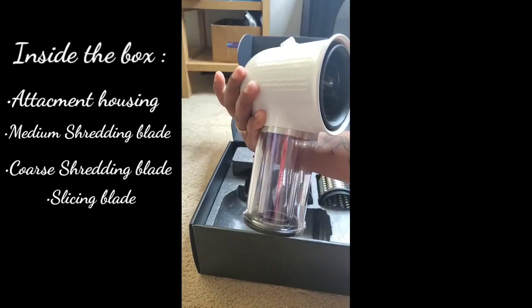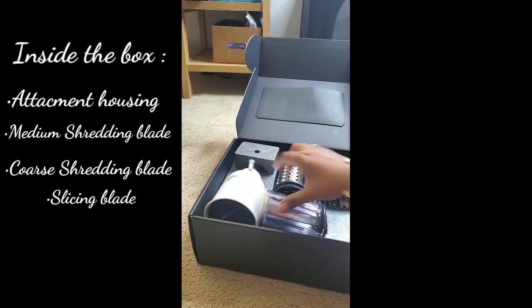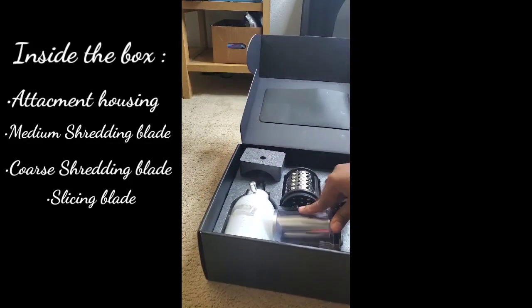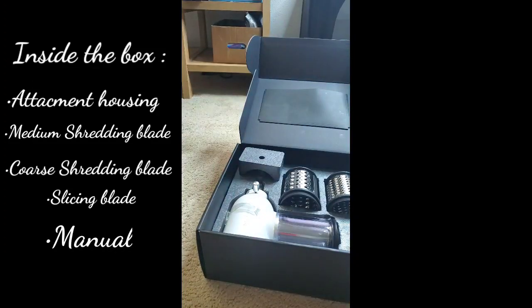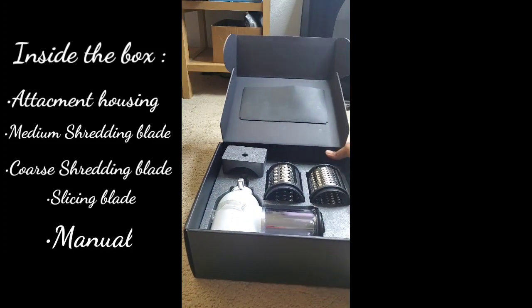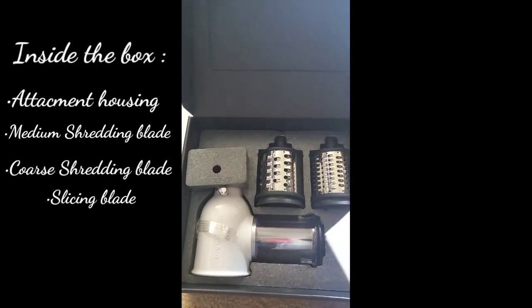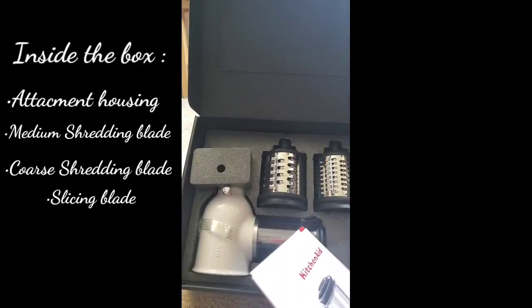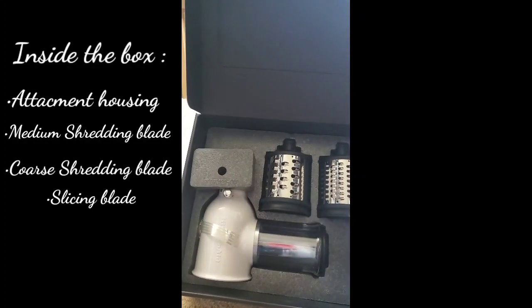It's really cute and this is actually going to be really helpful when it comes to shredding. Here's the manual — I'm going to read this later. The good thing about this box is you can put your stuff back once you're done with the attachment and just store it right back in your cabinet or wherever you'd like.